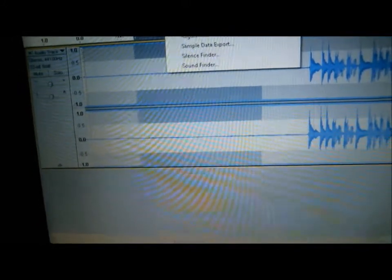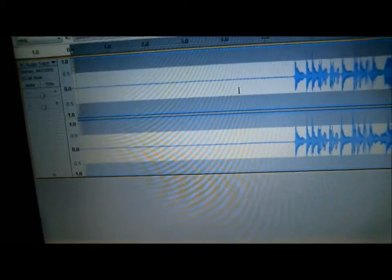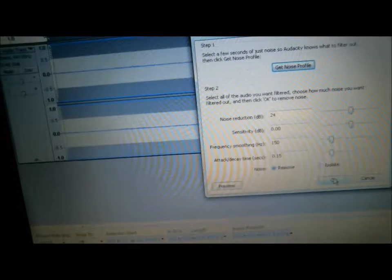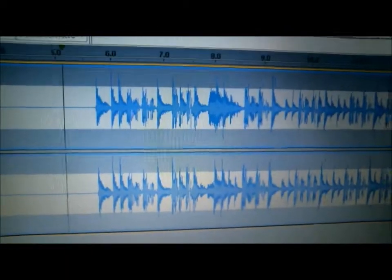So what you're going to do is go back to Effect — but first, before you do this, you need to double-tap the whole track. Double-tap it and it's going to highlight the whole track. Click again on Noise Removal and just click OK. What it's going to do is capture that whole sound. Now if you see, there's no more of that sound. So you won't hear any hissing. It's going to play the clear track and take it all out of that whole profile.